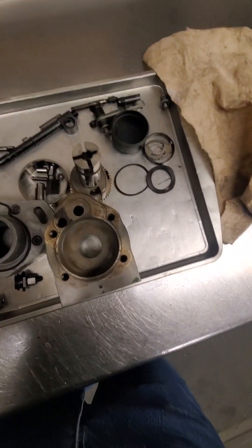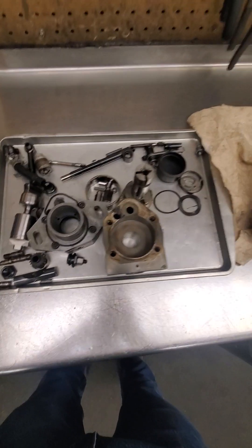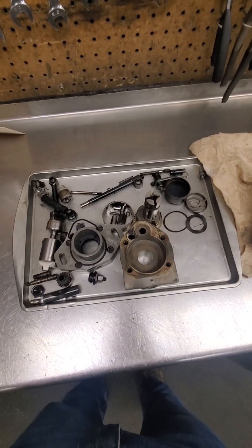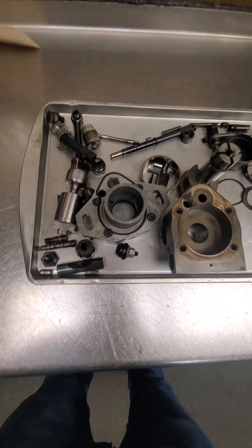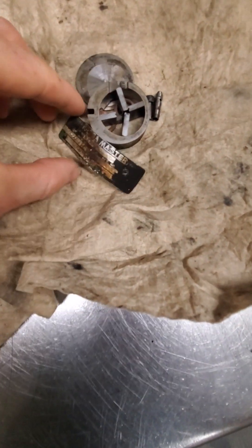Over here I've got one torn down that a customer sent in. These things are normally pretty good pumps, to be honest with you. They leak a bit, but there's not much that goes wrong with them. They're one of my favorite ones to work on.